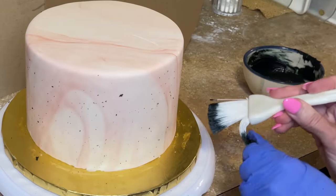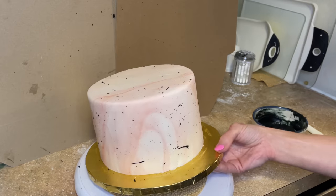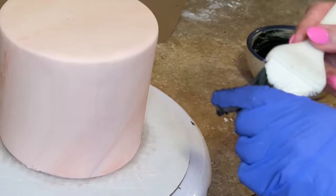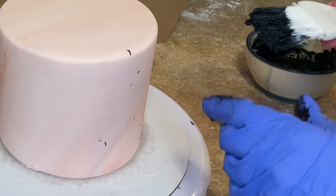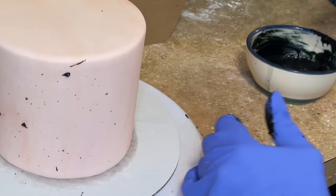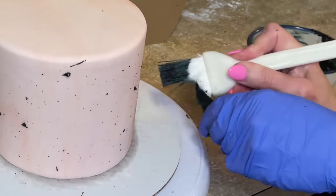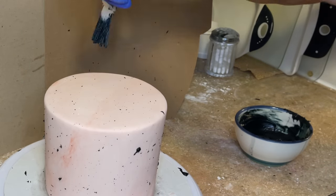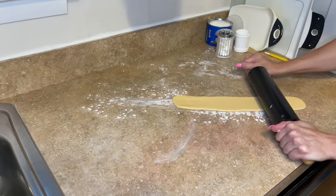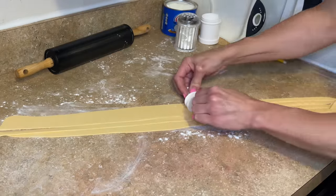I try not to get too much icing on the brush and I also want to get the tops of the cake. Set that back in the fridge and do the same thing for the top tier — pushing the icing onto the brush with one hand before splattering.